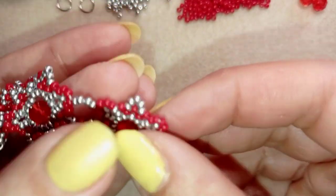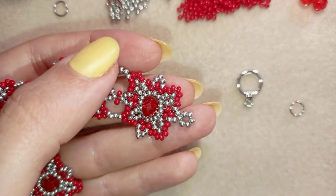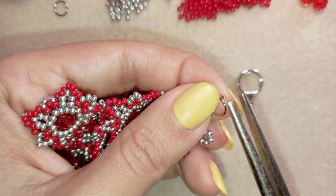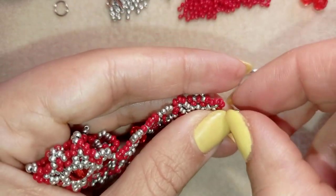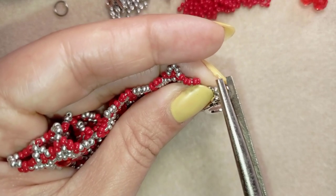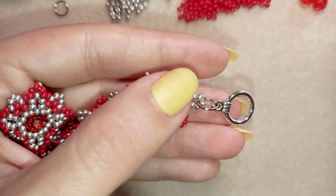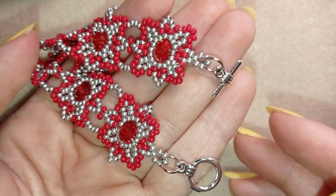Now it's the last part where I want to attach my clasp. I take my jump ring, open it, and put it here at my loop of beads. Then I take this part of my toggle clasp and squeeze back my jump ring in the same direction that I opened it. I repeat it at the other part of my bracelet and I'll be back.